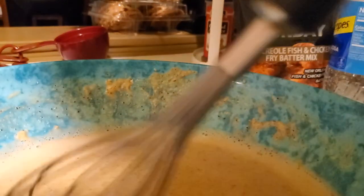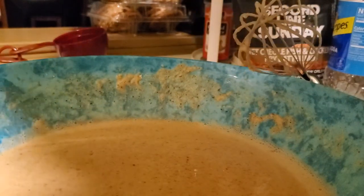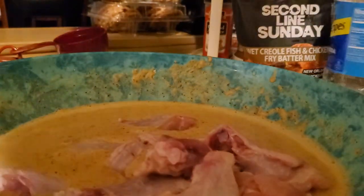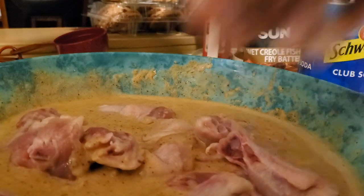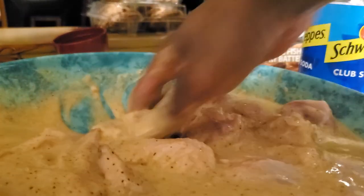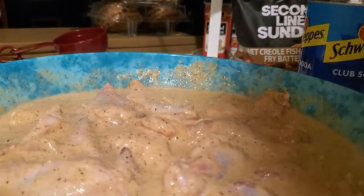The wet creole batter mix is all mixed up and looking good. I'm going to start adding my chicken pieces — like I said, let it sit for about two to three minutes. I ended up using two and a half cups of club soda with eight ounces of the creole batter mix. I'm putting it all in since I'm cooking it all anyway. I'll let that sit for a little while.